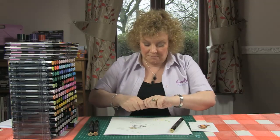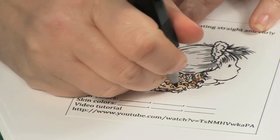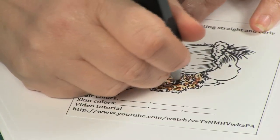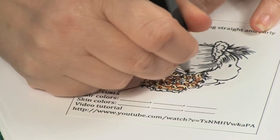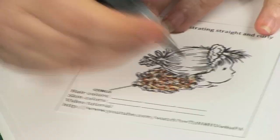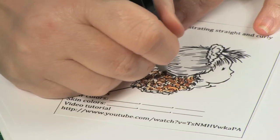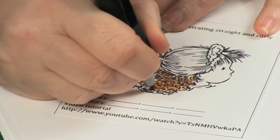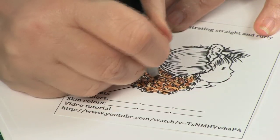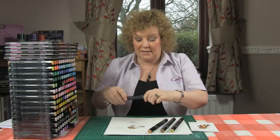Then I'm going to my darkest, TN7, and doing exactly the same again. I'm not being too precise, not worrying about an even distribution — just randomly putting down little circles. It doesn't look very beautiful yet but it will become much more beautiful. And then random little circles with TN3 as well.